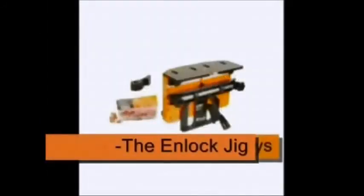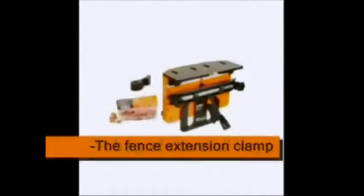The N-Lock kit includes the N-Lock jig, a starter bag of dovetail keys, the fence extension clamp. The N-Lock jig: fast, simple, rock-solid joinery.